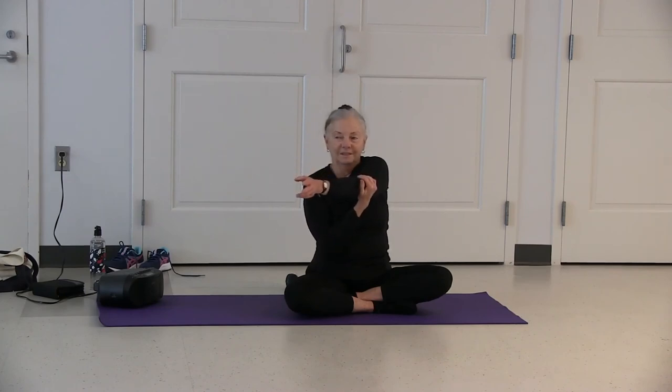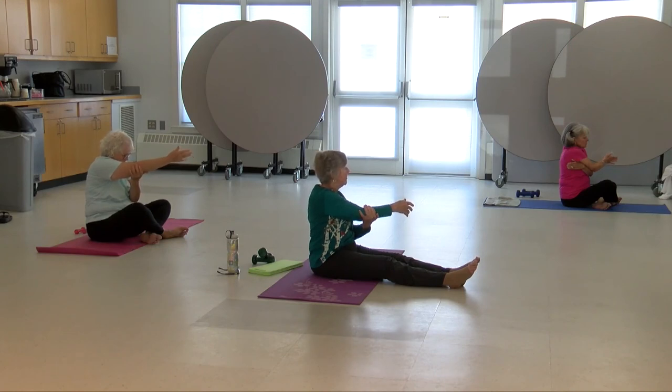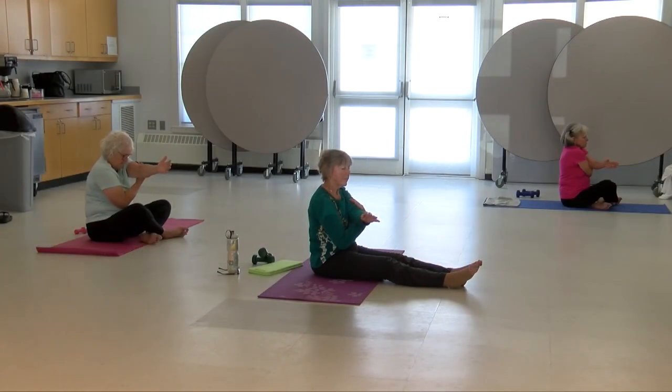Straighten your arm and continue. One more. Stretch. Straighten your arm. Release — arms sweep around to the back. Hands behind you, lift them up, look up. Tuck your chin. Release your hands, hands on your knees.